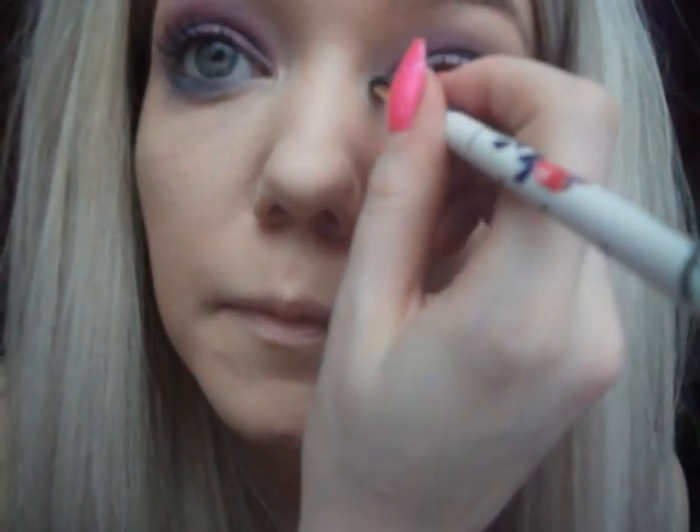If you get any fallout just dust it away with a brush. Now I'm going to take that same little brush again, wipe it, and use a white eyeshadow. For some reason I don't have a white eyeliner — I could really do with one. I'm going to use this little MUA palette which is about two pounds. I'm just going to use the white eyeshadow in there and highlight the inner corners of my eyes — it really brings your eyes out.